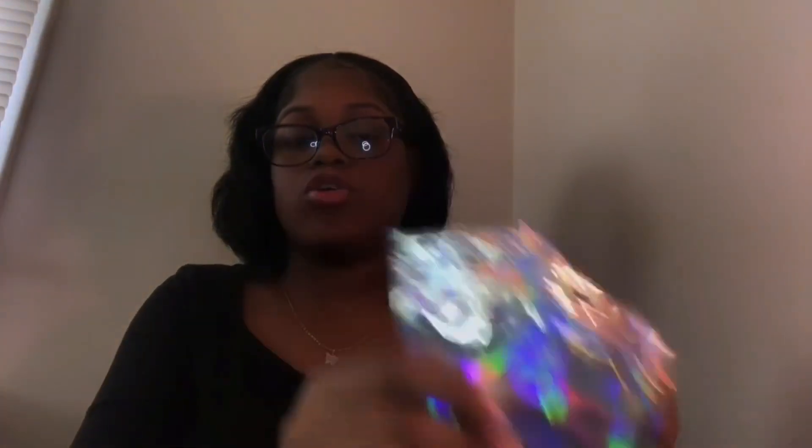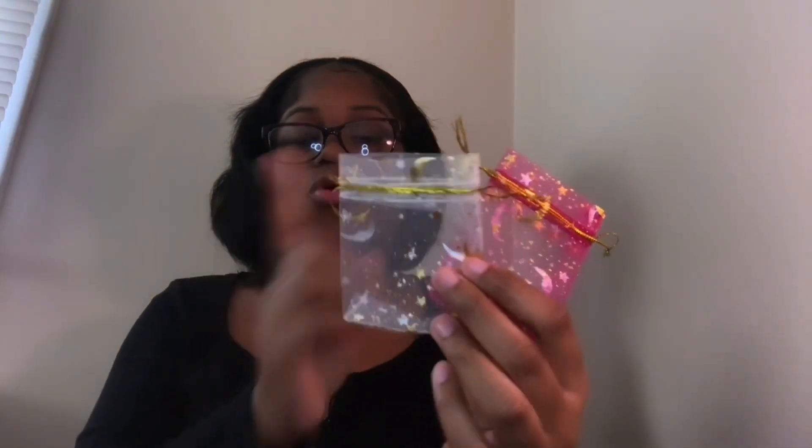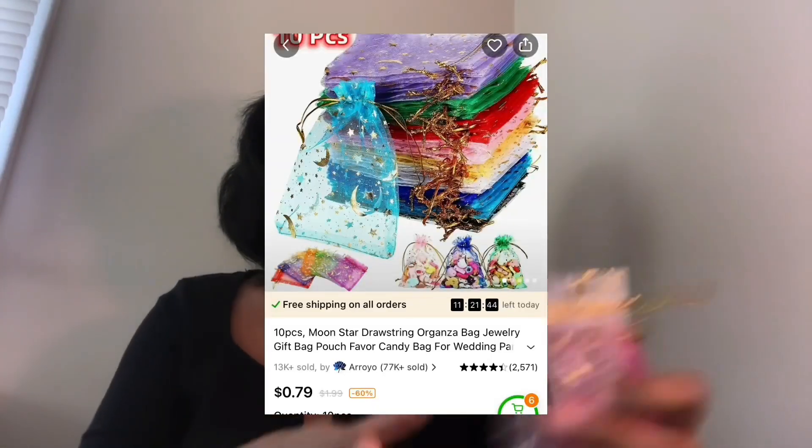Now we're getting into the real packaging you put your items in. You can get bigger ones or different types — whatever you prefer. These are holographic bags; I got these off Amazon. I also have organza bags — I think I got these off Amazon too. They're little organza bags you can put jewelry in, and there are bigger ones available.